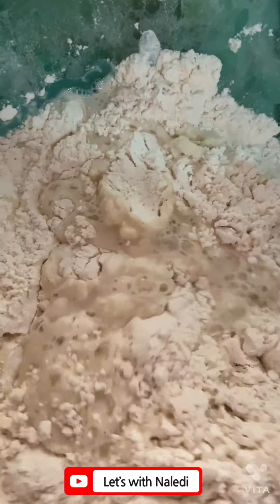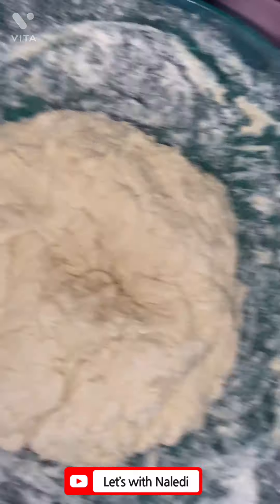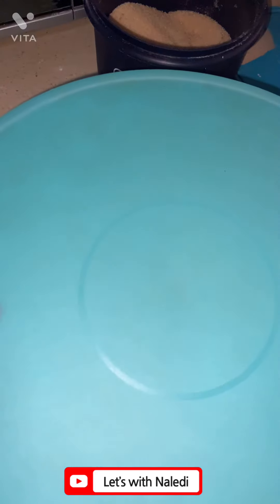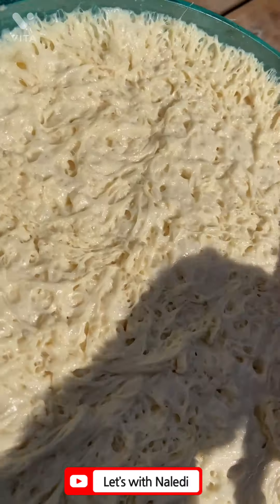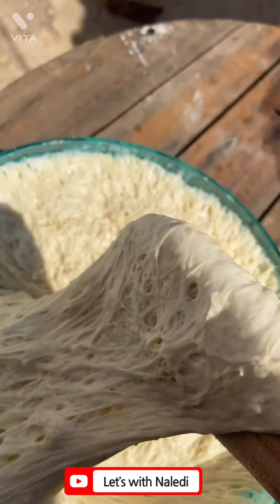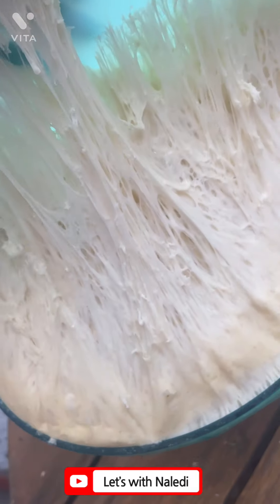Preferably use your hands for this step to make sure all the ingredients are thoroughly combined. Once everything is mixed, let it rest in a warm place. You can occasionally check on it and knead it down again, then let it rise again. I left it out throughout the whole day until I started cooking later on, and I kneaded it two to three times throughout the day as it was expanding.